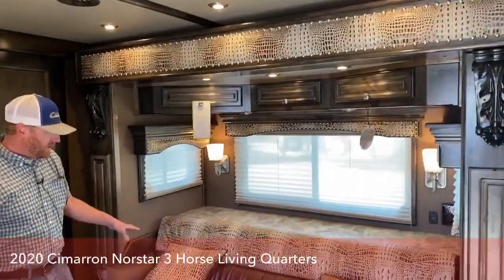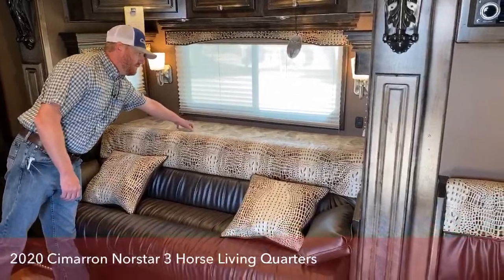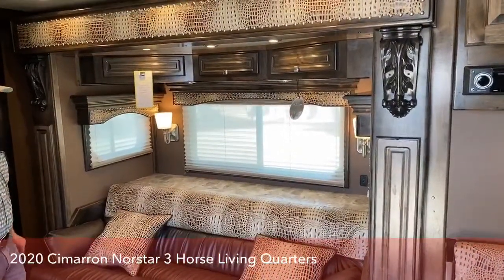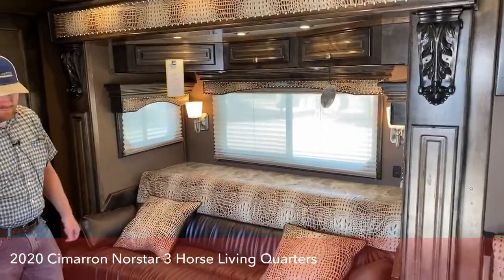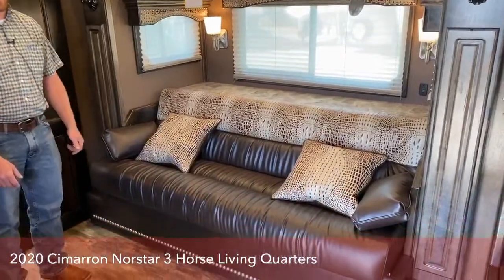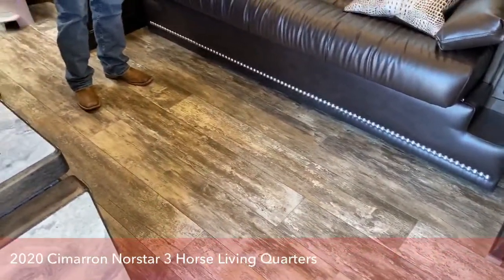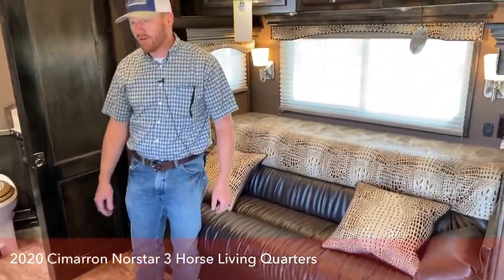In the slide we have this sofa sleeper, so this will fold down into a bed. Behind it is the fresh water tank. It is a hydraulic slide — that's why we put the water tank in there. It's that big heavy-duty six-and-a-half-foot slide, and as you can see, it really opens up this trailer. It's a great setup with two seating areas — a great place to entertain, and you can sleep multiple people in this trailer.